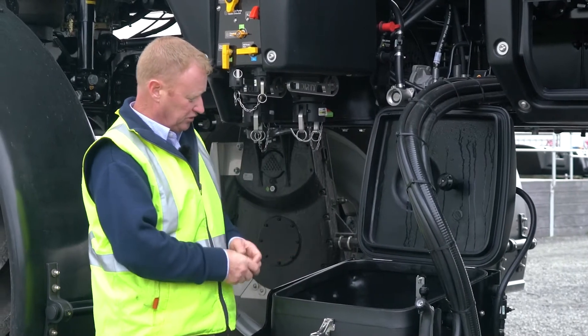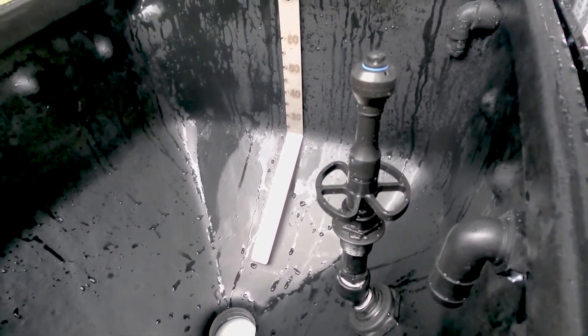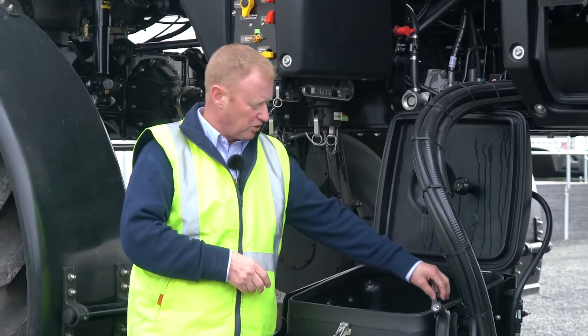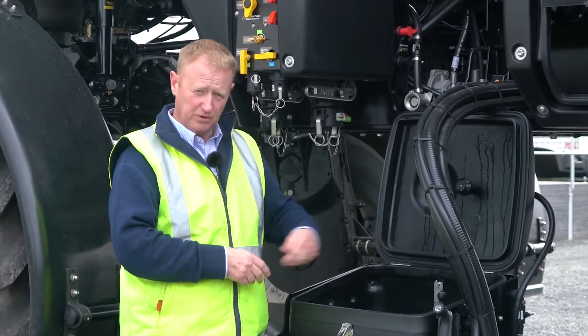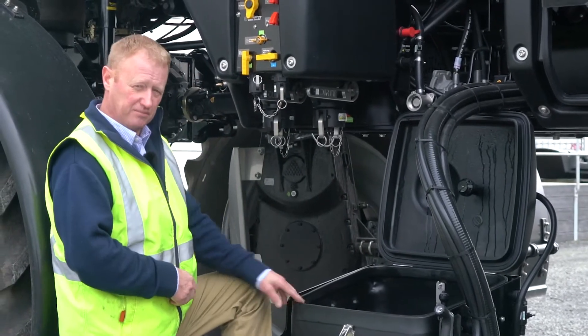We put our chemical in. Inside we do have a measuring stick which is calibrated in five litre increments. We also have a drum wash down, a hopper rinse up the top, and a foot operated pedal down the bottom.